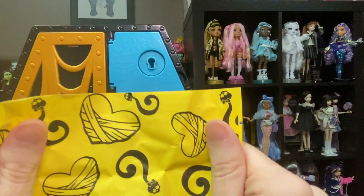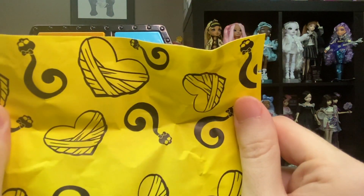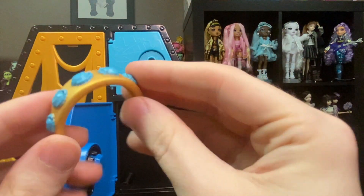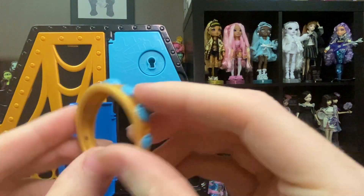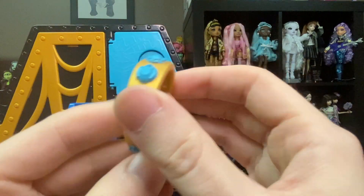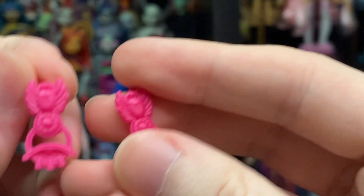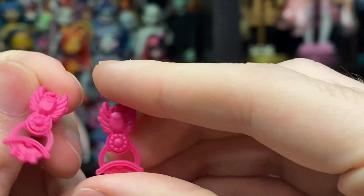The locker section design is unique per character — this is what Cleo's looks like: just yellow with mummy wrap parts. We also get a second key, and this headband that is gold with what looks like jewels in the shape of scarabs going all across it. The painting on this one seems pretty solid. And there's a blue necklace with a white center that looks like a little flower, as well as two pink earrings continuing the scarabs and jewels theme for Cleo.